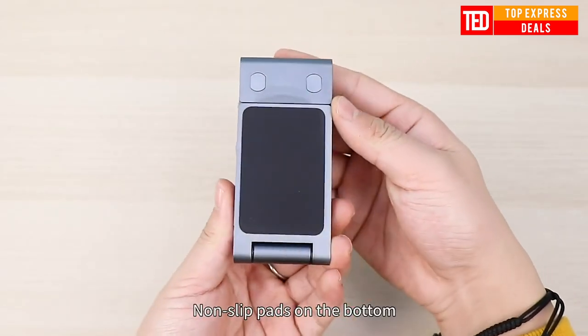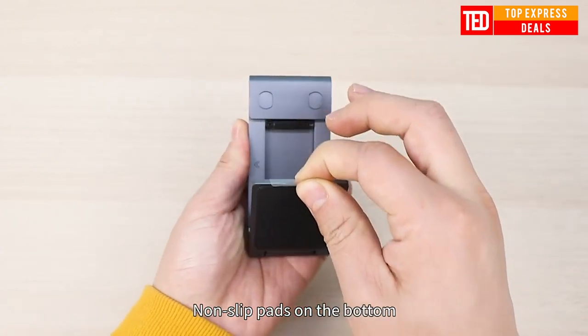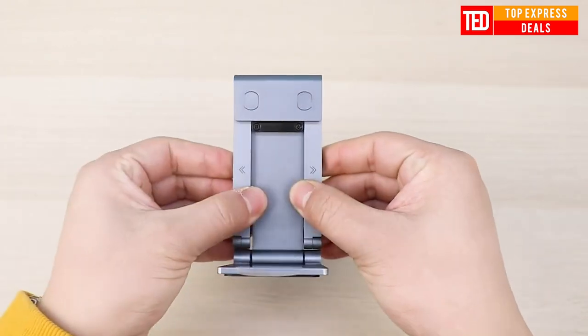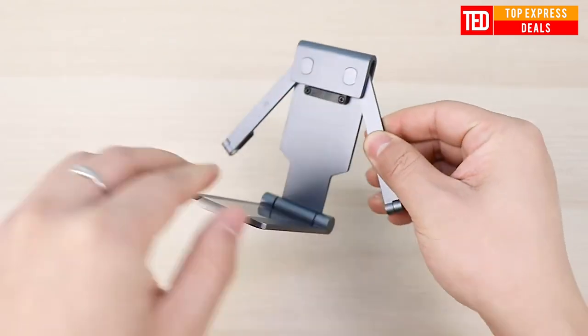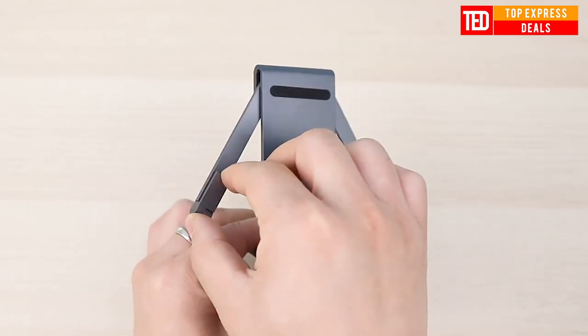Foldable phone stand. Folding and portable, it fits a mobile phone with a thickness of only about one centimeter, so you can carry it without taking up space. Three-way adjustment — angle, height, and width are all adjustable — for a comfortable new posture that protects your cervical spine.